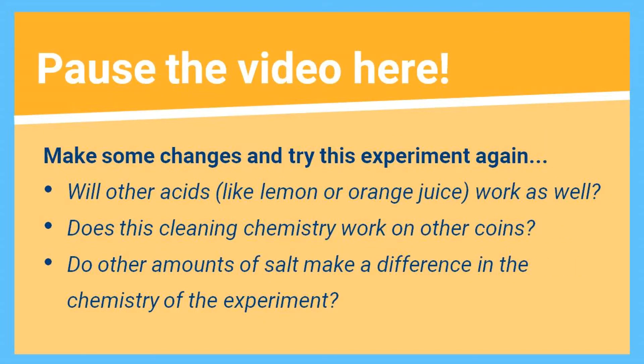Interesting, right? Why not try this experiment again? This time, why not change some of the things you are using? Why not change the different type of acid you're using? Would this work with orange juice instead of vinegar? How about the type of coins?